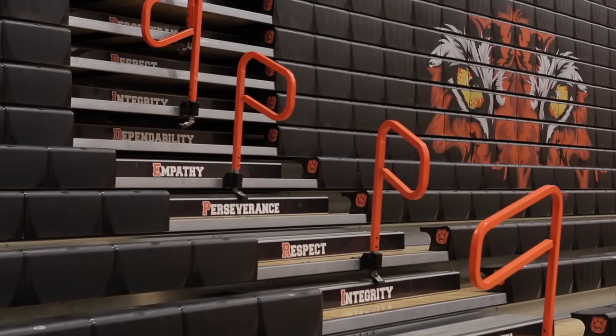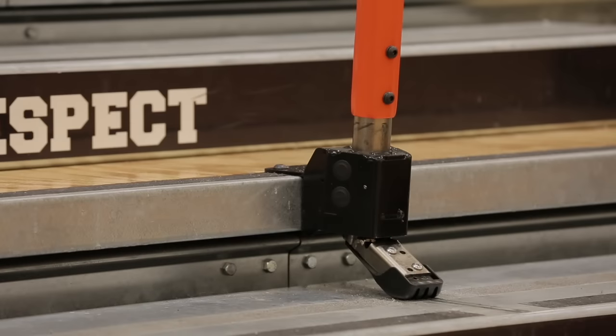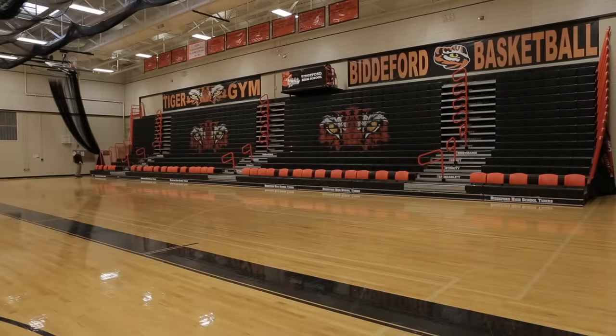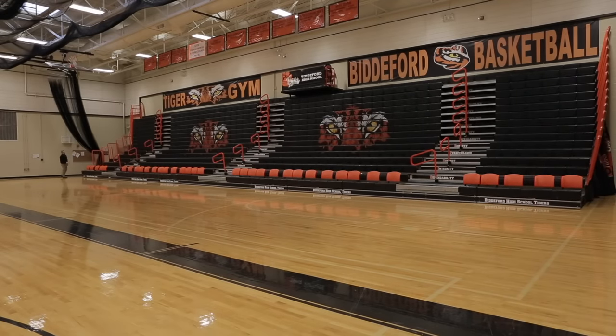While dramatically reducing the labor of properly opening or closing your gym bleacher, this patent-pending rail is permanently mounted to the bleacher and automatically rotates to the proper open or closed position as you operate the bleacher with the push of a button.